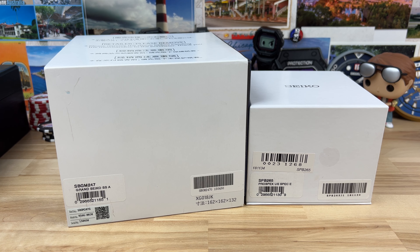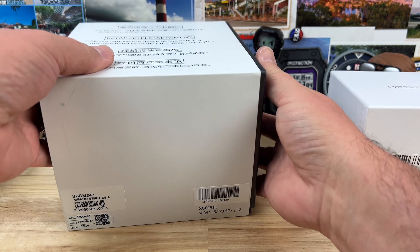All right guys, another double unboxing — this time from Exquisite Timepieces in Naples, Florida. I'll put a link down in the description. Today we have a Grand Seiko and a Seiko. Let's start with the Grand Seiko since it's a larger box.